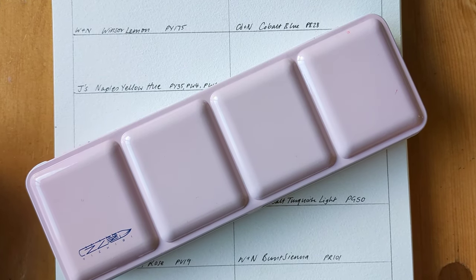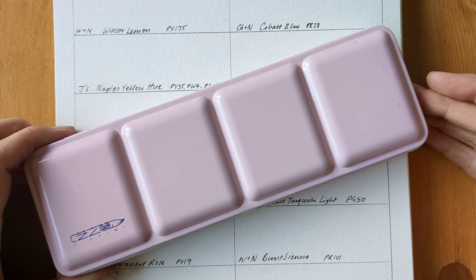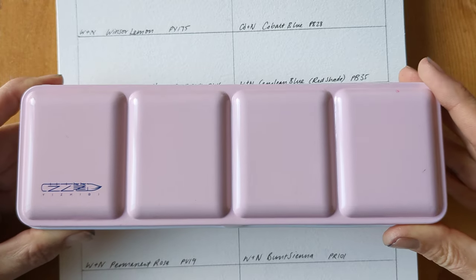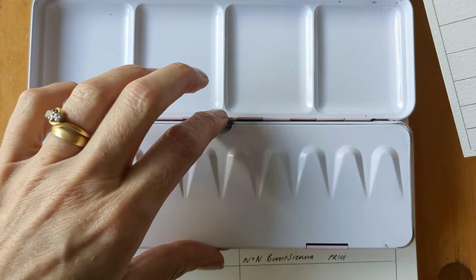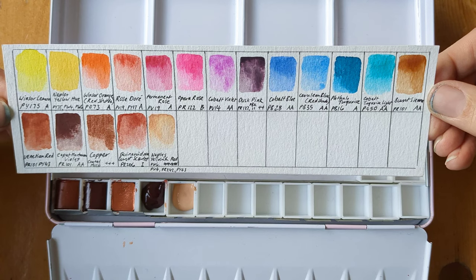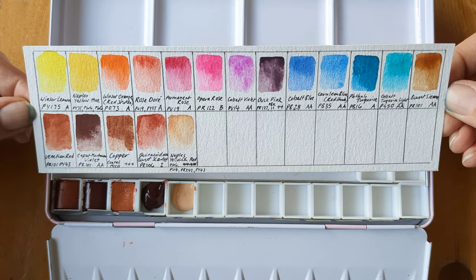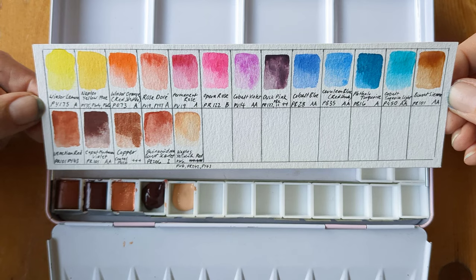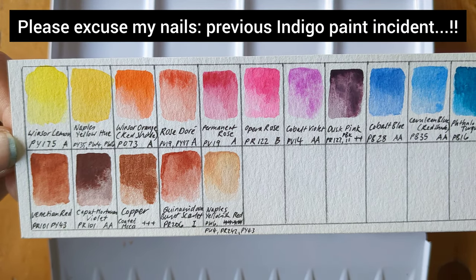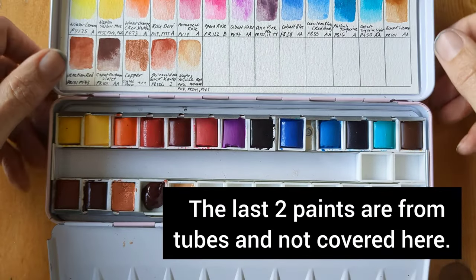I thought I'd swatch out some half pans today. I got them in the Jackson haul which I showed a couple of days ago. I've put the half pans into this pink palette which I just got from eBay — that gorgeous shade of pink. It was never intended as a complete palette in itself, it's just random colours that I'd fancied. I also wanted to try some Winsor & Newton paints — I've never used those before. I've also got a couple from Jackson's and a couple from Rembrandt, so I'll get on with swatching those out.